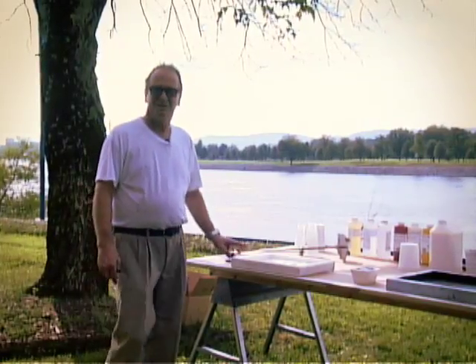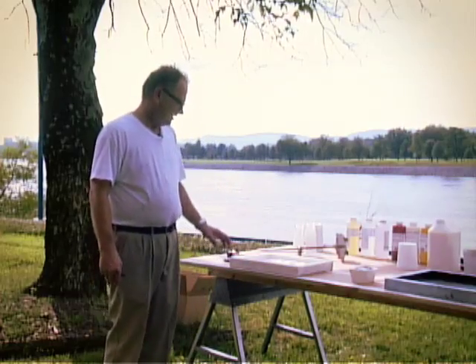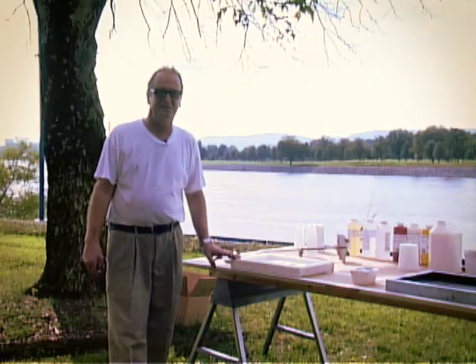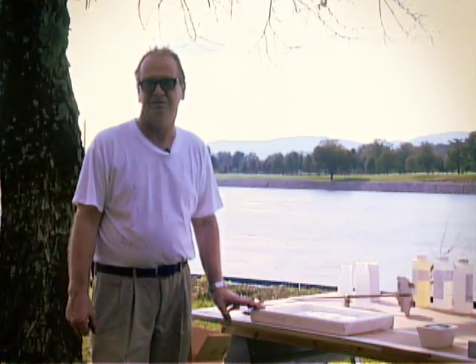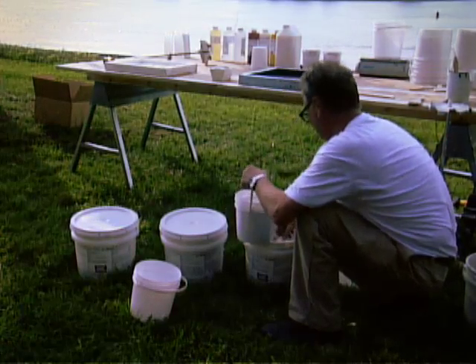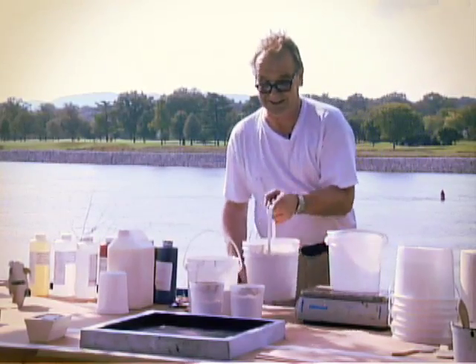We are now going to make a cast panel as opposed to a laminated panel. Let's assume we've never used this particular mold before. You need to calculate the volume, preferably in cc's, turn it into litres, and multiply by 1.85 for the specific gravity — that will give you the weight you need in kilograms. Having calculated the volume and therefore the weight, we then weigh out the materials as previously seen.